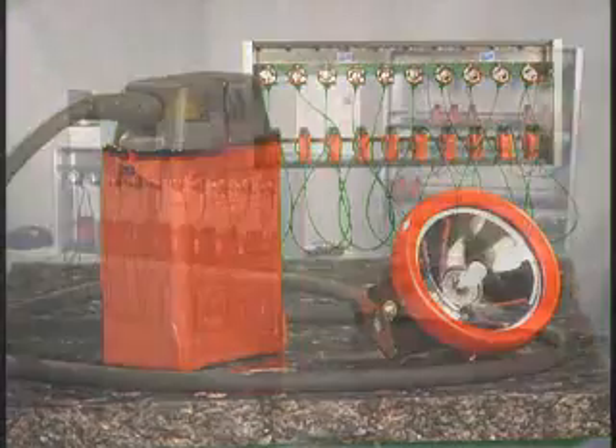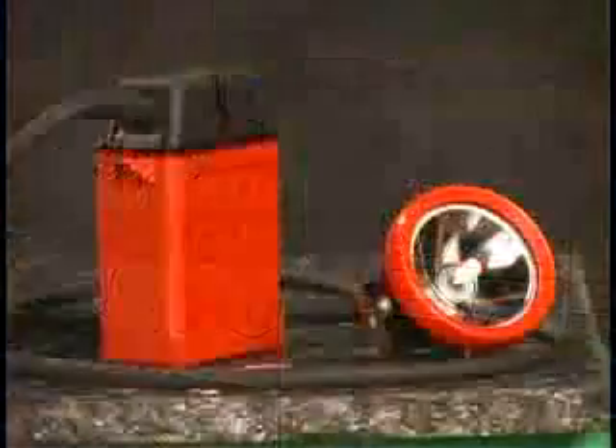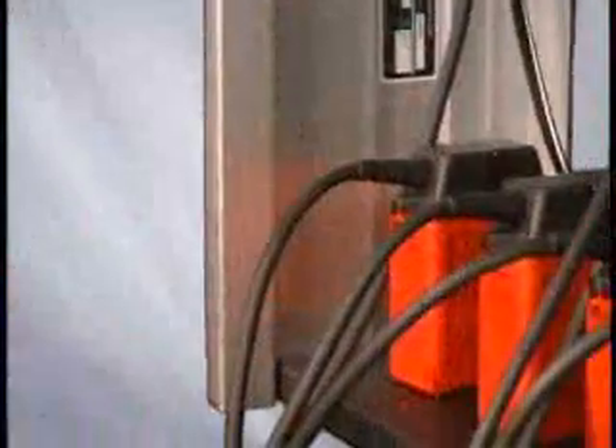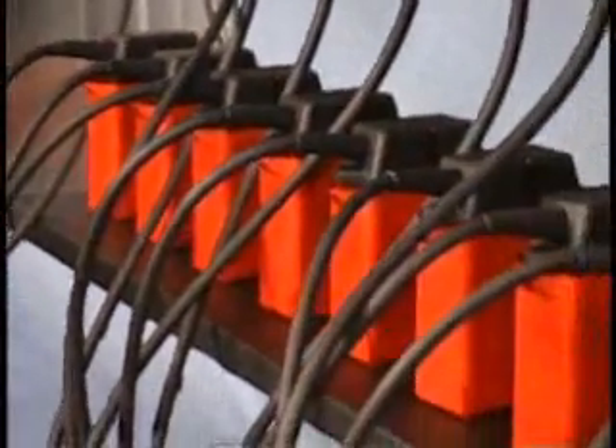Proper setup and maintenance of our 10 and 30 station cap lamp chargers is fast and easy. They're designed to charge Kohler's new LI-16 batteries. The LI-16 is our newest product, with technological advances that exceed the lead-acid battery. The LI-16 battery requires our charging stations operate to their maximum potential.